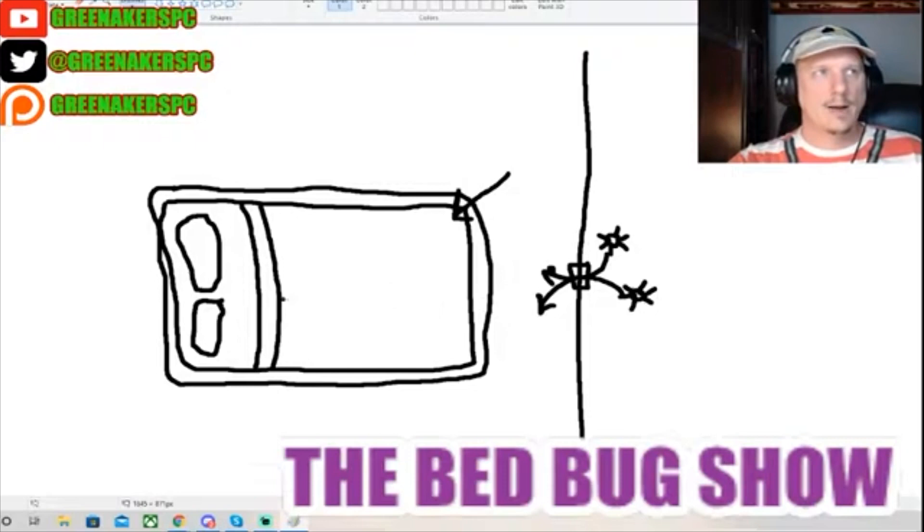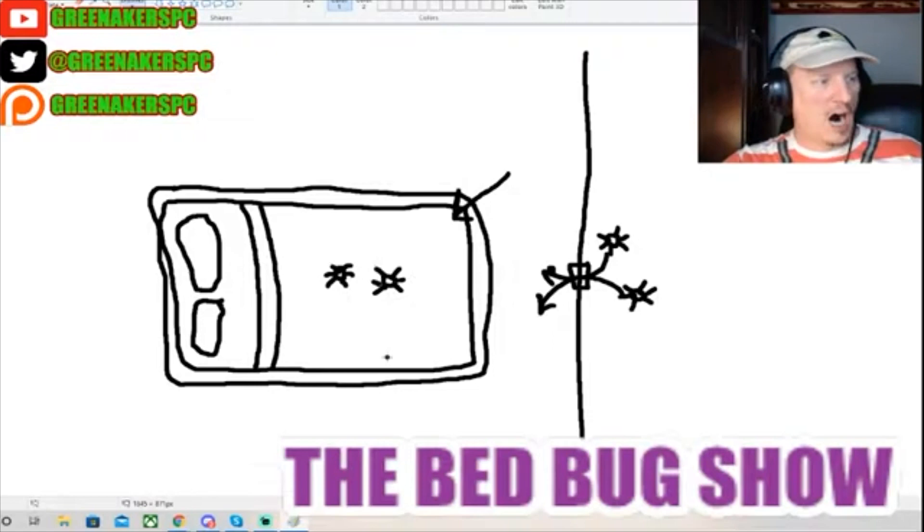If you put a mattress encasement on your bed after you treat it with Crossfire, or any pesticide for that matter, the bed bugs will not die. Now the bed bugs that are trapped inside - these little bed bugs here - they don't really have anywhere to go but on the mattress encasement, and more than likely they will die. But all the bed bugs do not live in the bed.